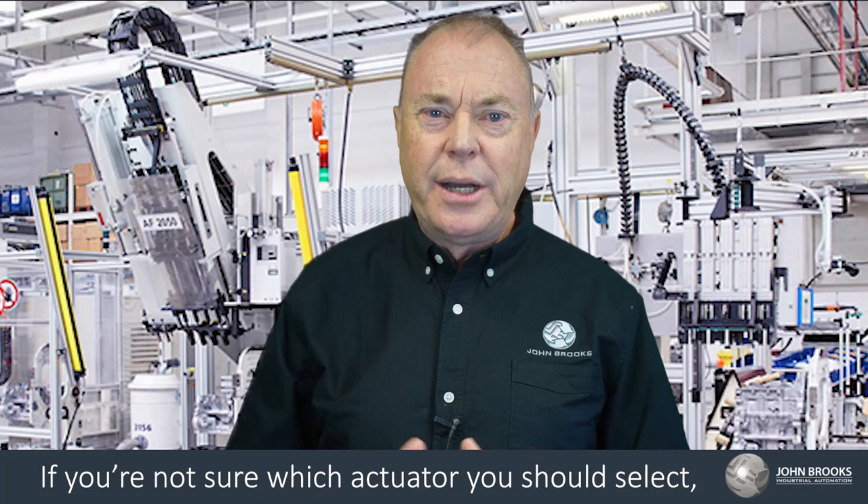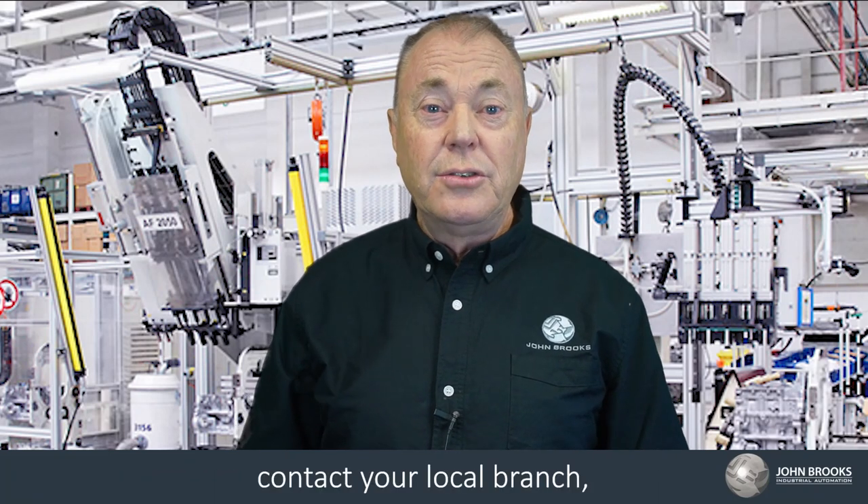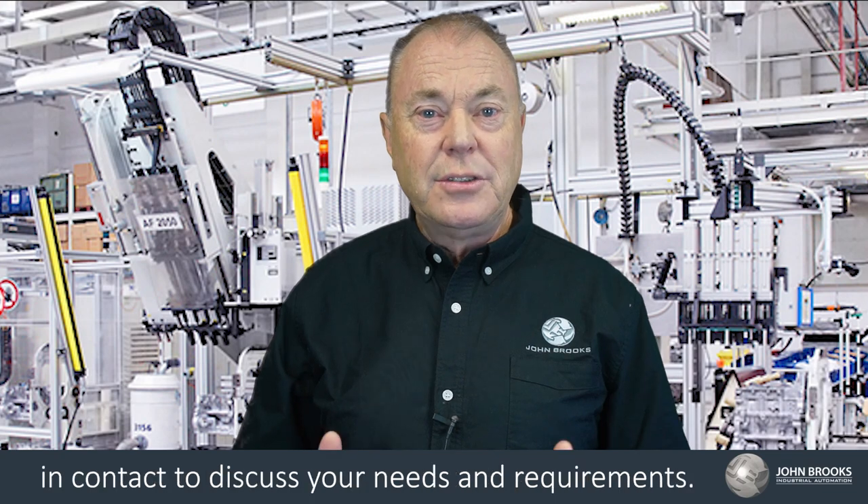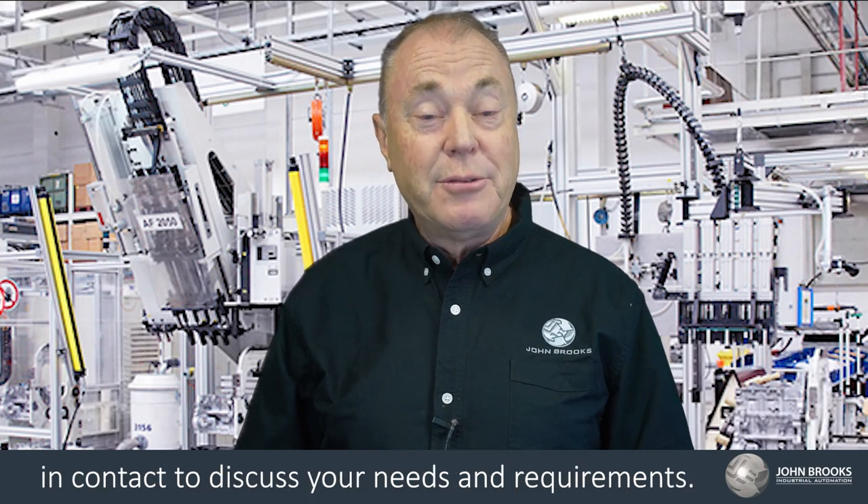If you're not sure which actuator you should select, contact your local branch and a John Brooks representative will be in contact to discuss your needs and requirements.